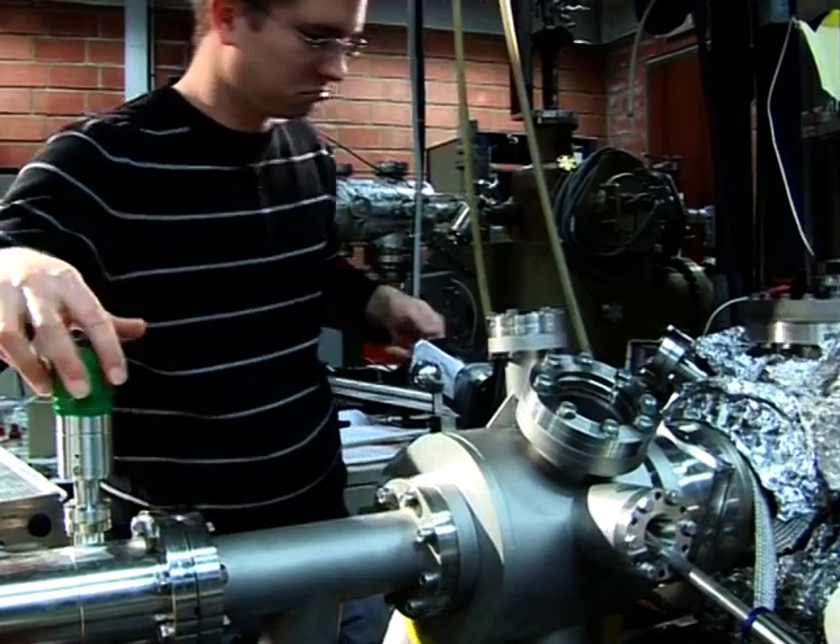How do you feel about this machine? Do you love it? Yes, I like it. I spend a lot of time on it, so, yeah.